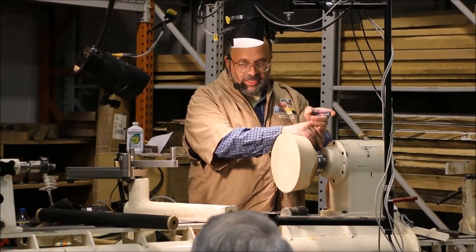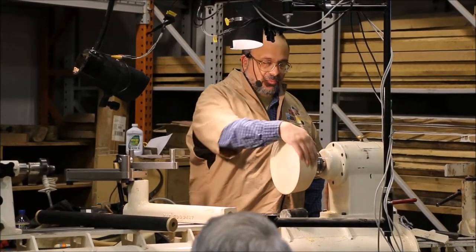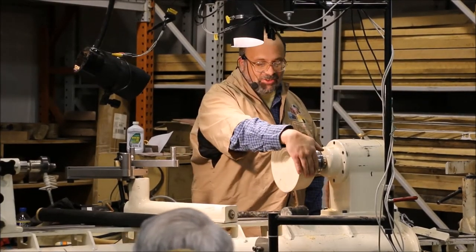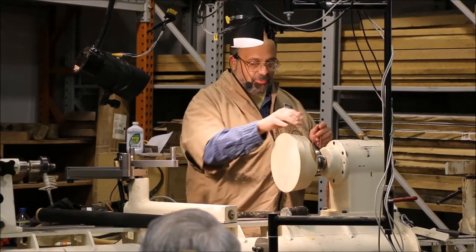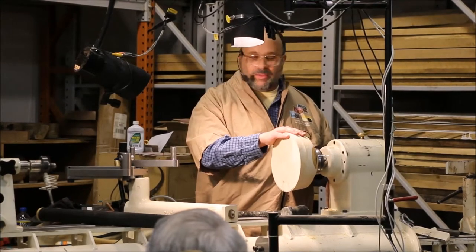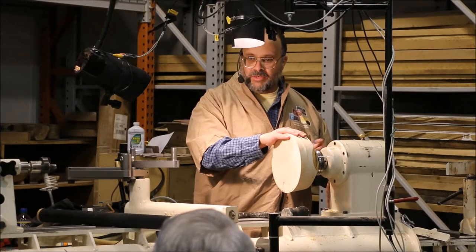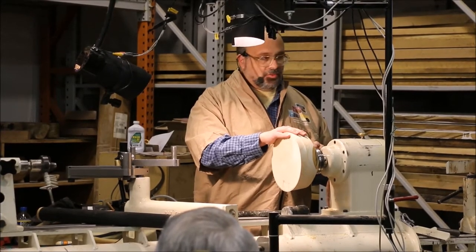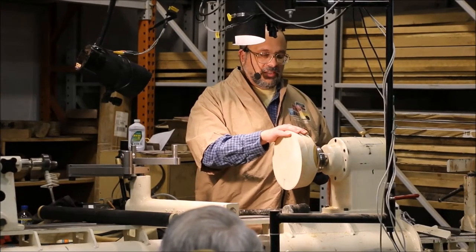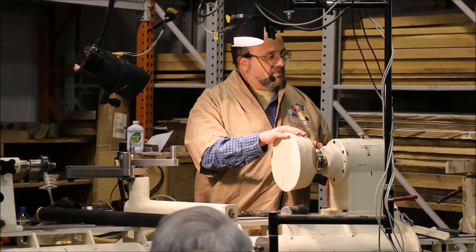I don't see this as a big deal myself — I never tighten them at home and they almost never come off. But in my defense, I usually use my VB36 lathe at home, and I didn't talk about this, but this has the VersaChuck on here. My lathe at home has a head that looks like this — it does not have a threaded head. I really recommend this VersaChuck system. It's mentioned in the newer handouts.